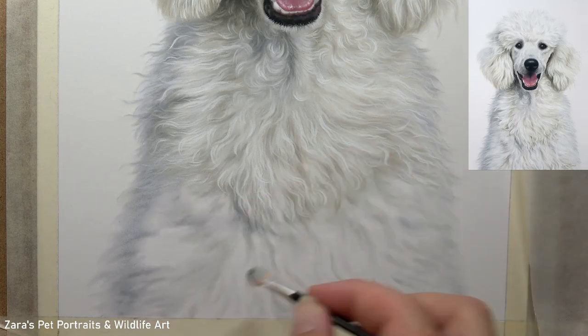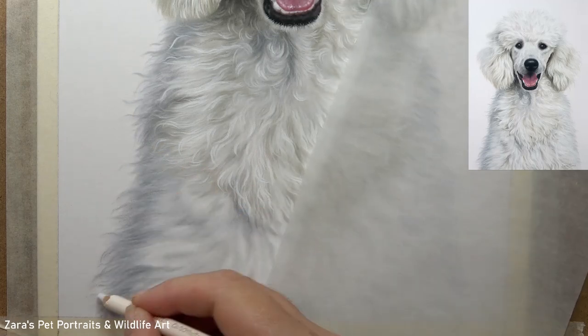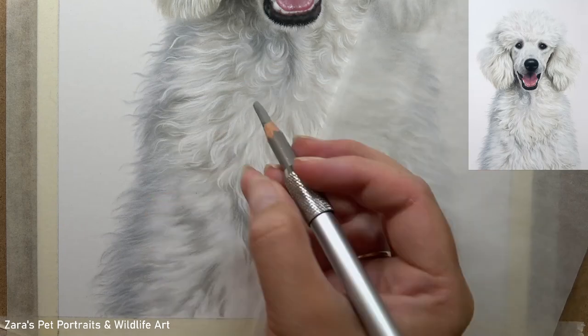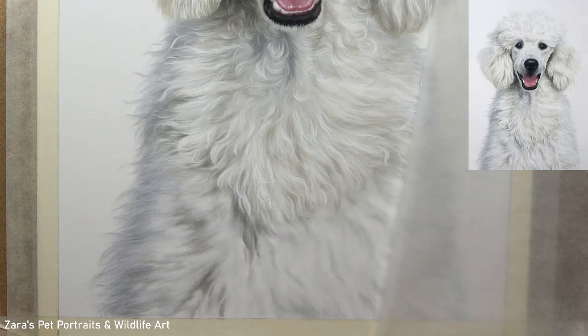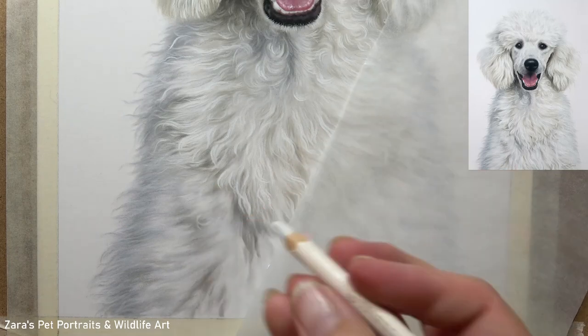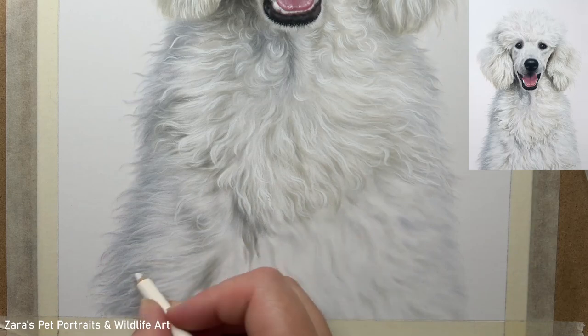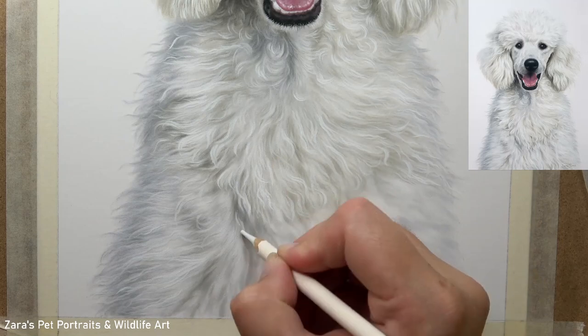In a moment we're going to go to that one tip to guarantee reducing smudging on any white background. If the tips and techniques I've shared so far have been useful, I'd really appreciate a thumbs up. One thing that can happen when drawing curlier fur is that we have a tendency to put too much pressure on our pencil and create harsher lines. With this type of fur texture I want the curls to look soft so that it does look like poodle fur. In the Patreon tutorial I show various blending techniques, but one specific blending technique using pencils alone captures this curlier fur far more easily.